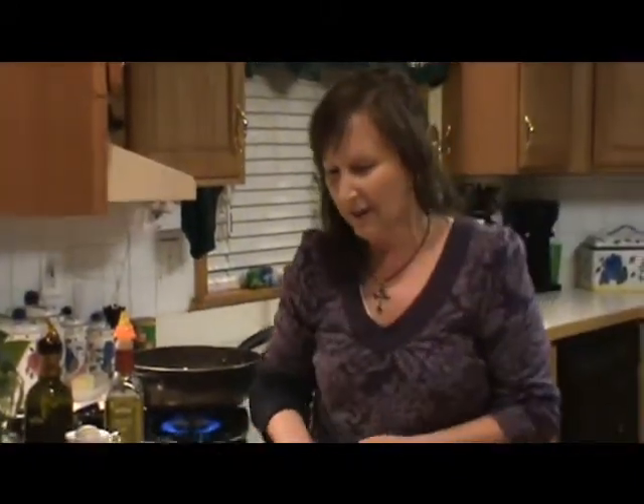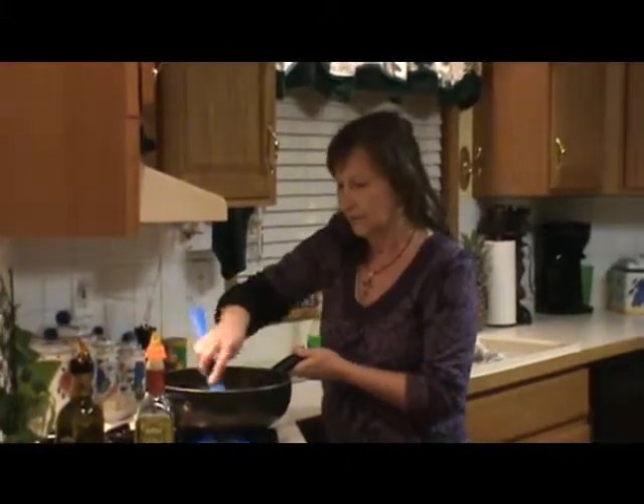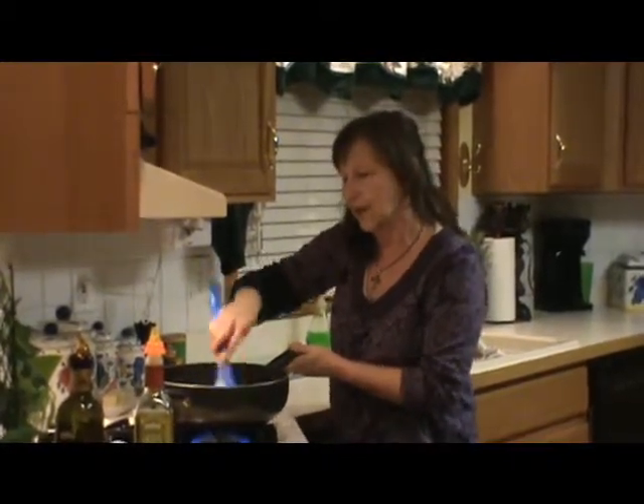Mise en place, by the way, since I keep saying that word today, means 'to put in place.' So you want to put that in place for your next meal, saving yourself a lot of trouble. Let me give this a toss around again. All you're really doing is heating these items back up nicely.